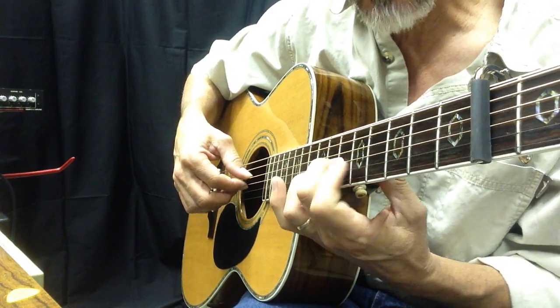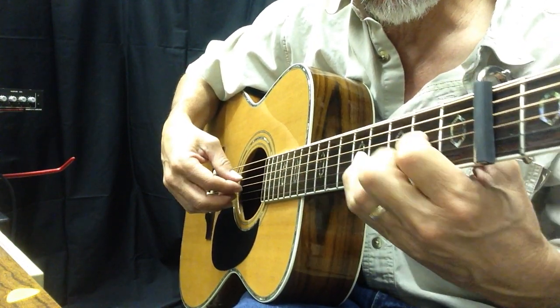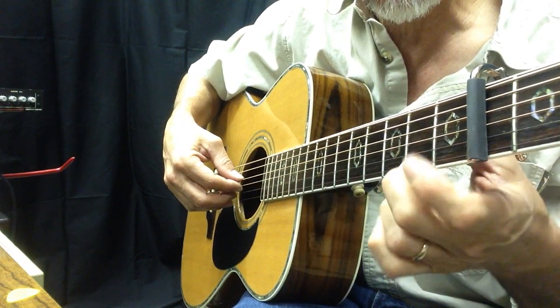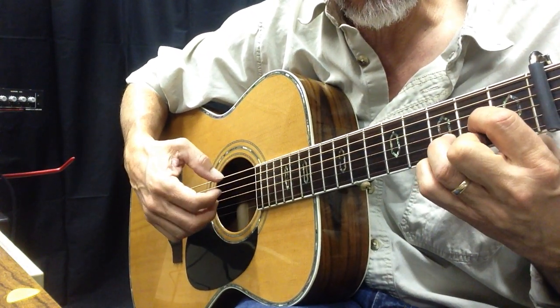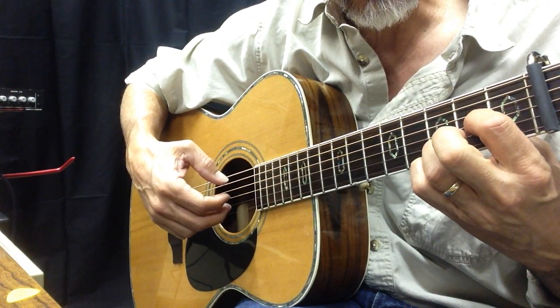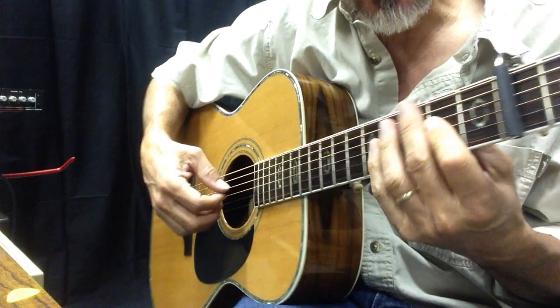And then I slide that same note down two frets. D chord. And then we do a hammer-on right there — this is a D9 — and then you hammer it on to D. A chord. So it sounds like this all together.